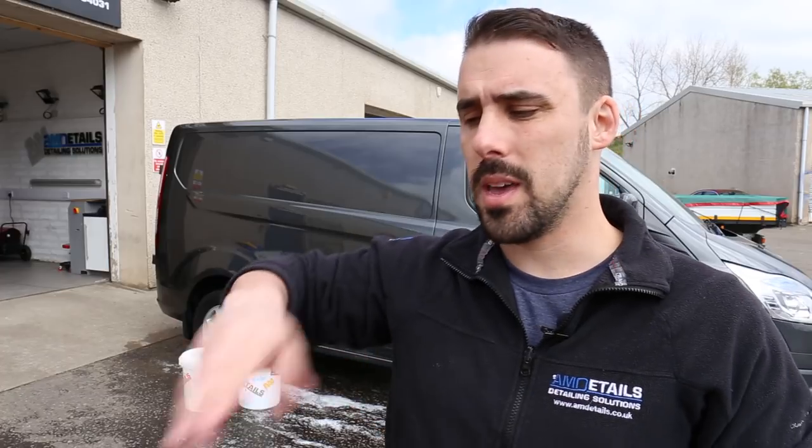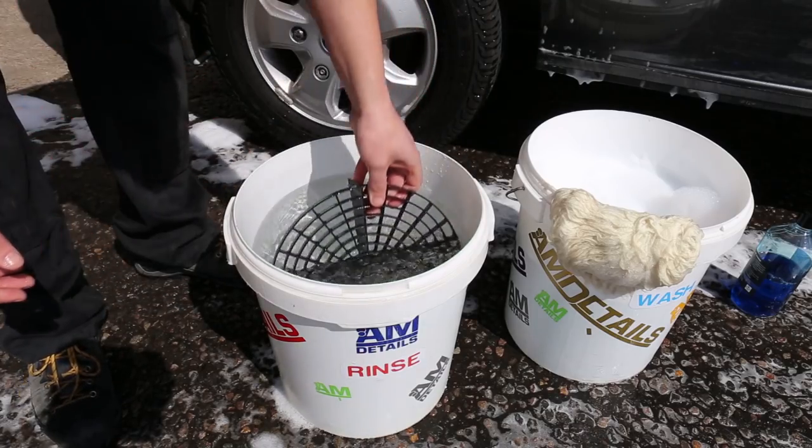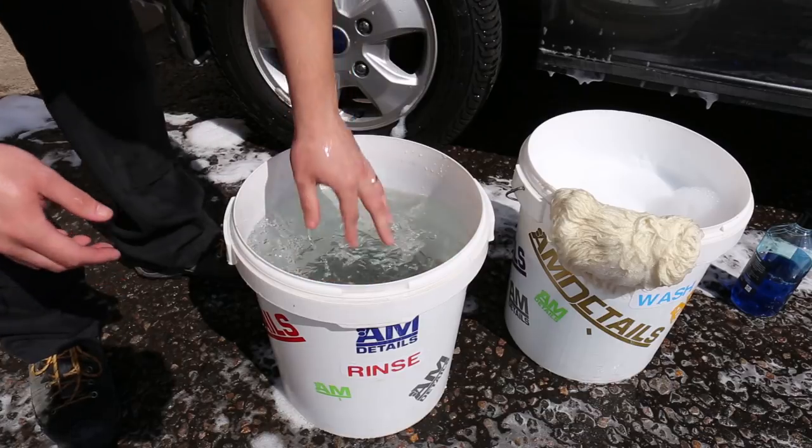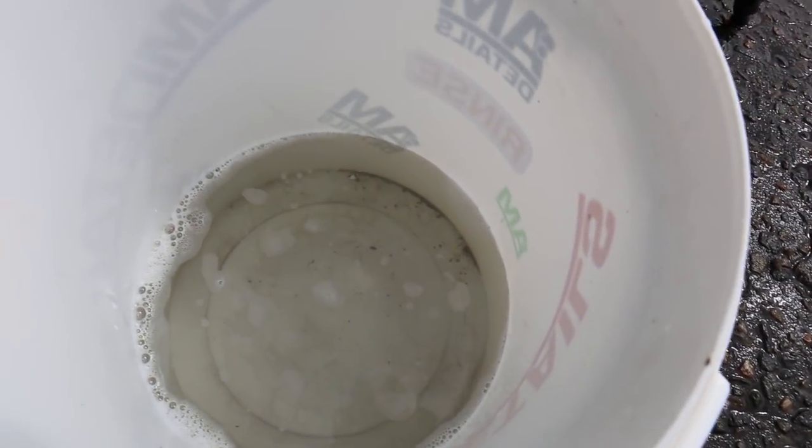Tip number three: to assist in the control of the grit in the bucket, get yourself some grit guards. There are plenty on the market and lots of different varieties, but they all have the same intention — to keep the grit in the bottom of the bucket. When you swirl your hand in the bucket you create a vortex effect which wants to make the grit come up. The grit guards have openings on top to allow grit to go down, and the small chamber sections are designed to keep the grit down in the bottom of the bucket and away from your mitt.